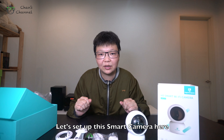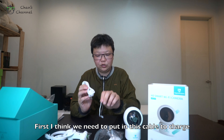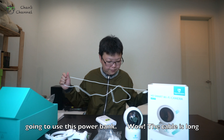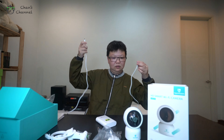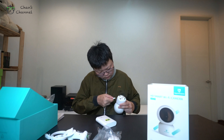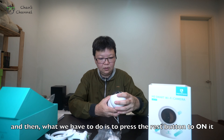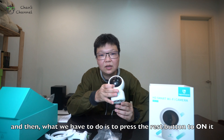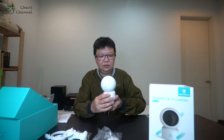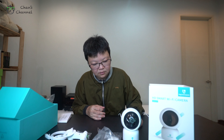So let's set up this smart camera. First, we need to put in the cable to charge. Because we don't have a charger plug here, we are going to use a power bank. The cable is long. So we'll plug this in, and then we have to press the reset button to turn it on. We have to wait for the sound.